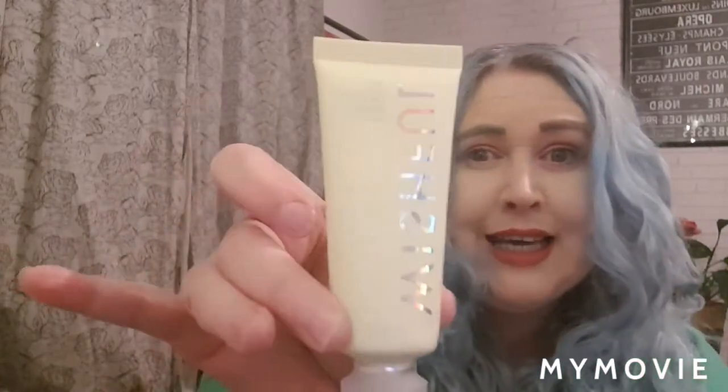Next up is a travel size from a company called Wishful — never heard of them, and that's why I love these edits. It is their 'You Glow' AHA BHA exfoliator. This one contains enzymes — I think there is pineapple enzyme in it. Its job is all about releasing dirt from the skin, so it really is a proper exfoliator. The full size I think is £18, though I'm not sure if that's for this size or the full size — I will find out.